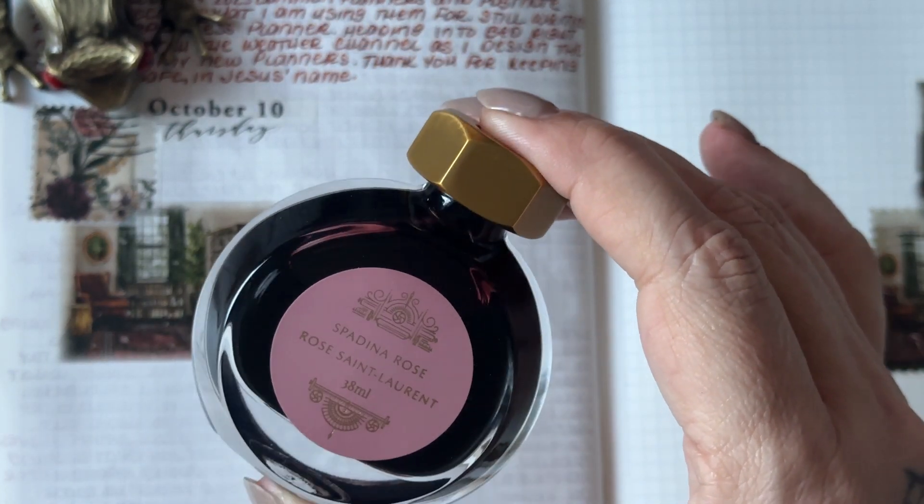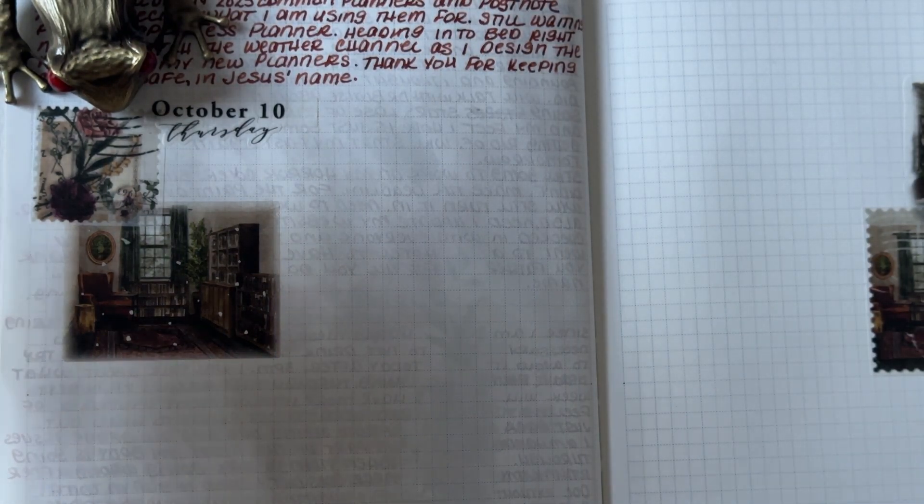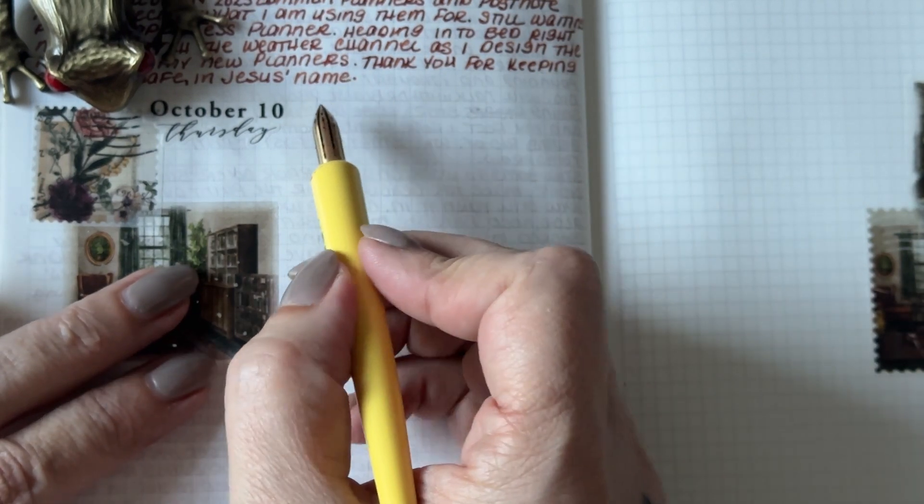Today is Spadina Rose by Ferris Wheel Press for day 10 of October's Inktober that I am doing. Here is the look of the bottle. This does not have a shimmer. It is a pink.